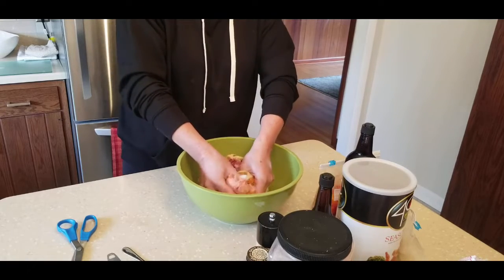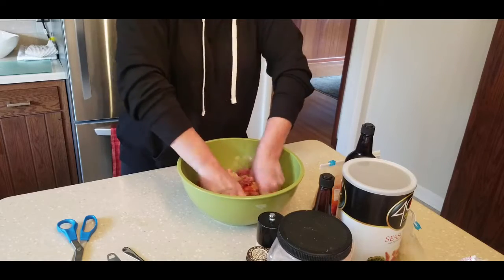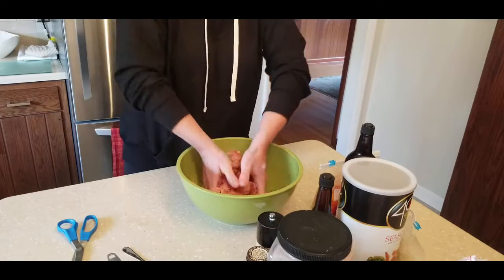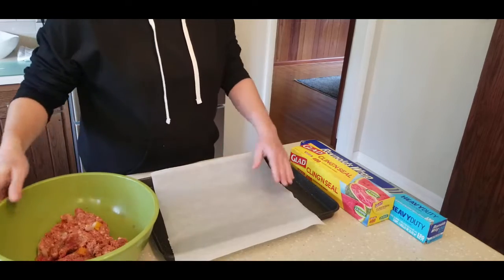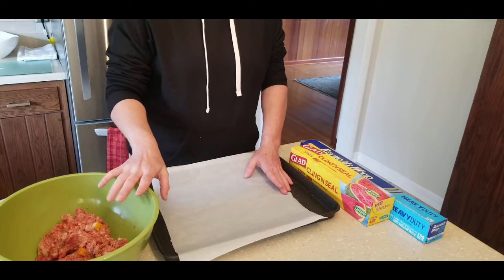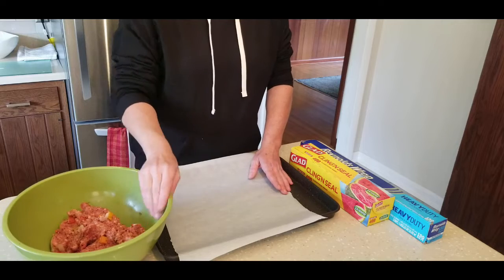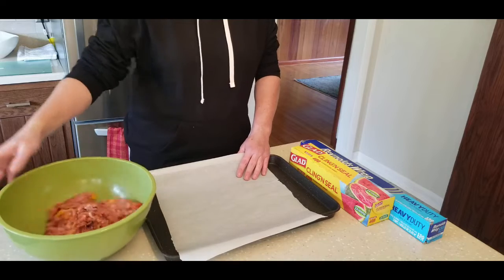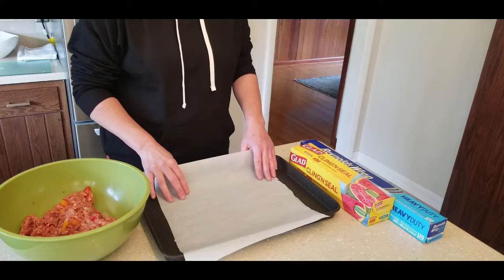Now the fun part — you're going to mix this all up. Some people like to use gloves; I don't really have a problem just getting in there with my hands. A simple easy way to prepare meals during the week is to make them ahead of time and freeze them. Normally I would make a double batch of this, but because I have another recipe to make I'm not going to. This really saves on time — it's so hard to prepare good meals when you're busy running the kids around.